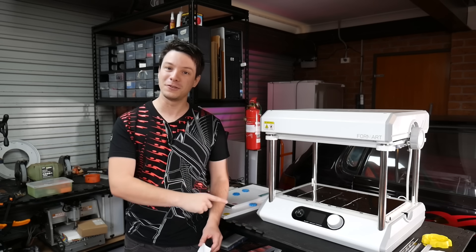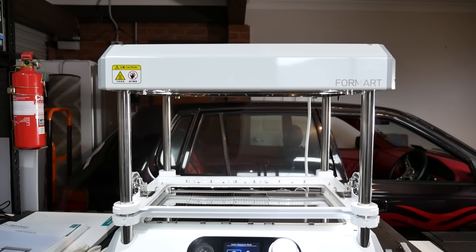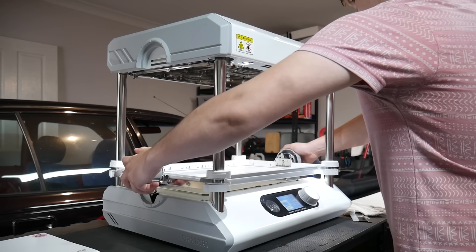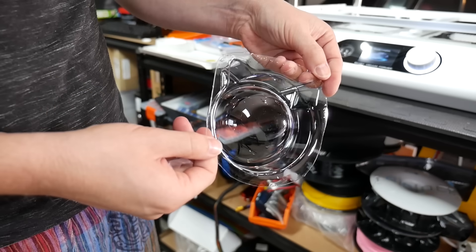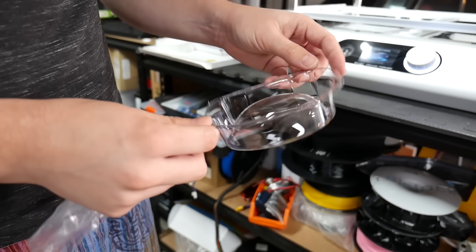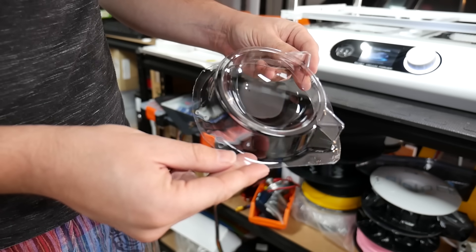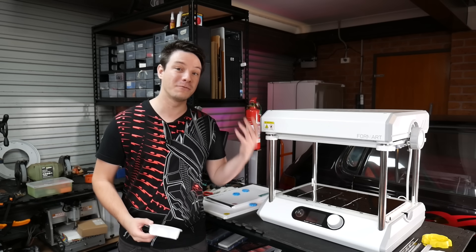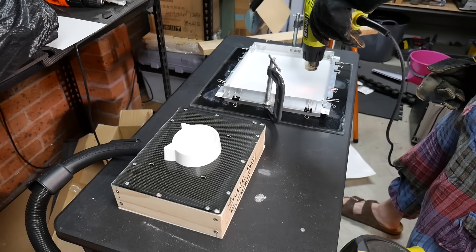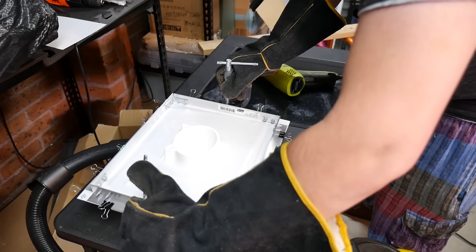This is the MyArt FormArt 2, and it's the first vacuum former I've covered on the channel. Vacuum forming is a fantastic technology you should be aware of — it allows you to form thin sheets of plastic into complex shapes that are lightweight and strong. In this video I'll be discussing the machine, its pros and cons, how the technology works, and a much cheaper alternative should you want to try vacuum forming at home.